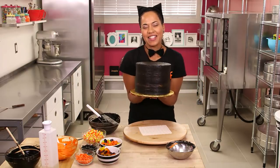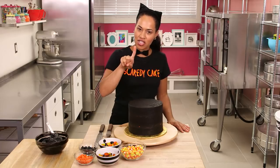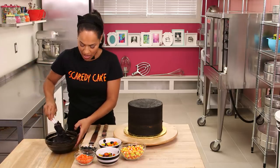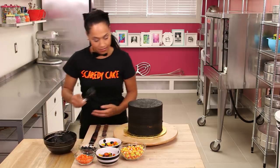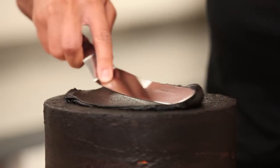My Scaredy Cake is nice and chilled and ready to ice. When I touch the ganache it doesn't come off on my finger. I have more of my black ganache right here and I'm just going to ice ice baby — starting with the top of my cake and my offset spatula.